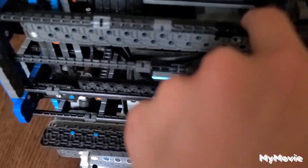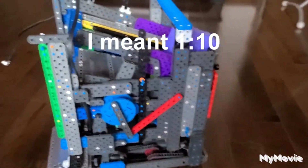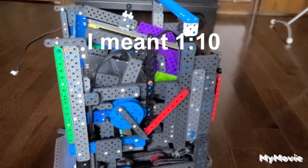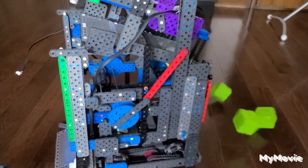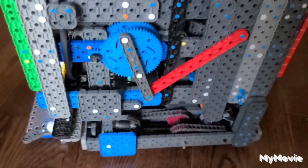My unloading system uses one motor with a 10 to 1 gear ratio, and the way it unloads the cubes is very unique. So when I press this button, the purple cubes are released. And then I can drive to the next bin, click the button again, and the green cubes are released. All this is done with only one motor.